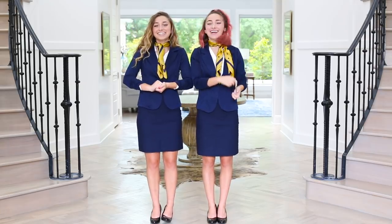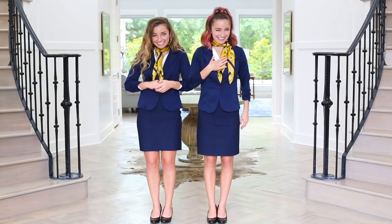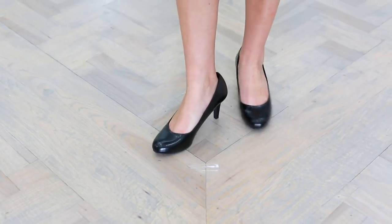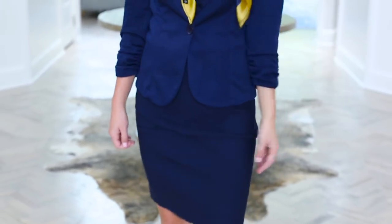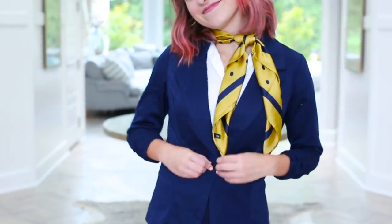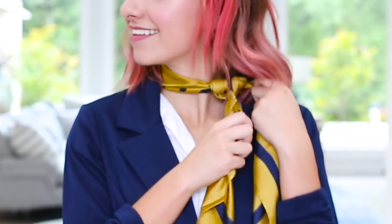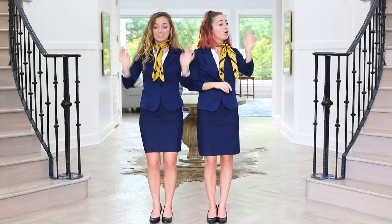The Barden Bellas are in town and ready to win the next competition. This costume is super easy and super fun, and you can do it with as many people as you want. To start, you just have to put on some black heels, then grab a pencil skirt of your choice — we decided on navy blue because that's what the Barden Bellas wear. And then just a little business suit top and a white shirt underneath, along with the Barden Bellas classic little necktie ascot. And then that is all, so you can go and win that singing competition.